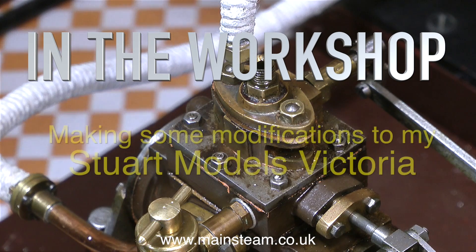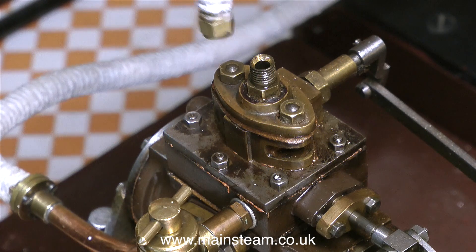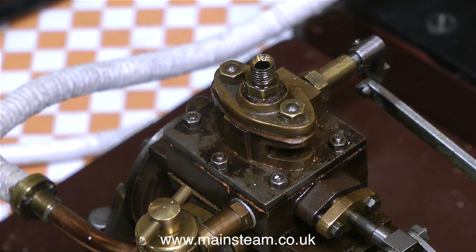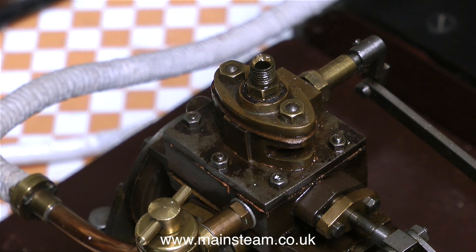Welcome to In The Workshop. Today I'm making some modifications to my Stuart Models Victoria. This Stuart Models Victoria is part of a really good steam plant that I bought recently and I featured it in a video, so if you haven't seen that it's probably worth watching. There's nothing much wrong with the steam engine but I want it to be something special.